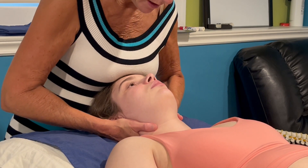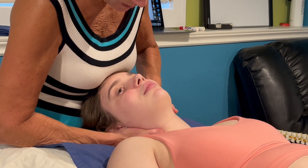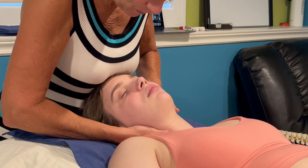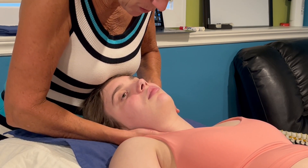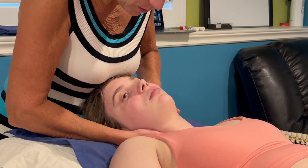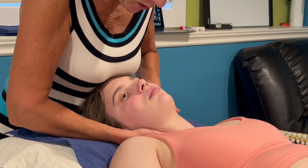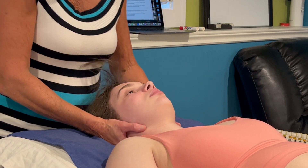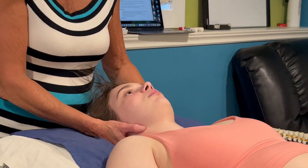So again: hinge, right side flex, right rotate. Now BOG is going to go inferior towards the hip, medial towards the midline of the body, and posterior towards the pillow, to assess the inferior-medial-posterior glide — the extension glide — on the right at C4-5, and compare to segments above and below and the opposite side.